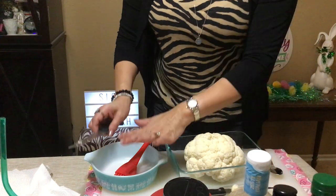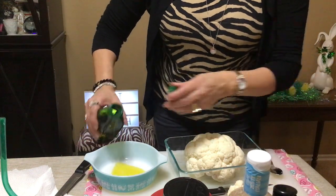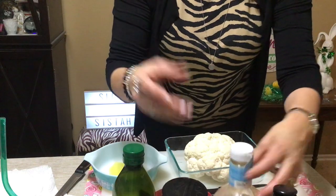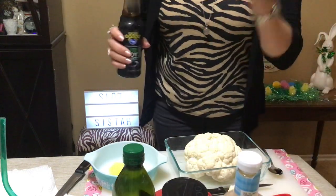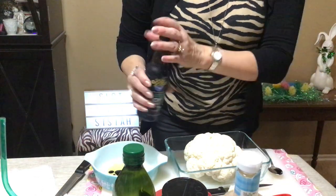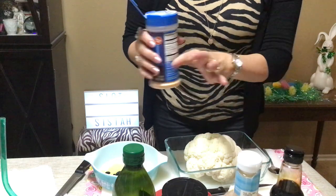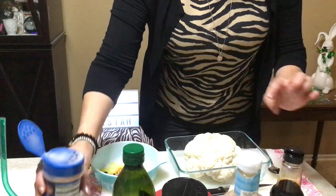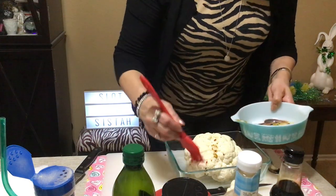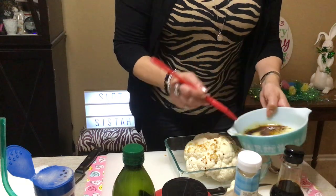Cut a little circle on top so your spices can get in there. You can mix this up in a bowl if you'd like. I add a little bit of olive oil — just a couple of splashes. I already did Italian dressing so I'm just gonna do soy sauce or salt, because this adds the salt so I don't have to add too much. Then this is the taco seasoning — I'm gonna add a little bit in there.